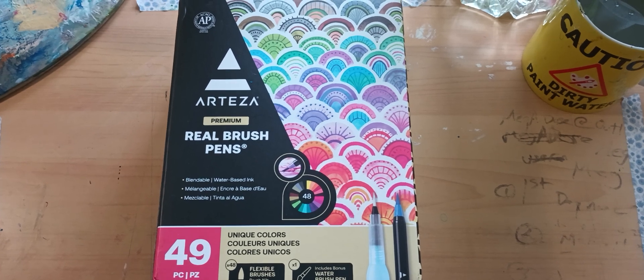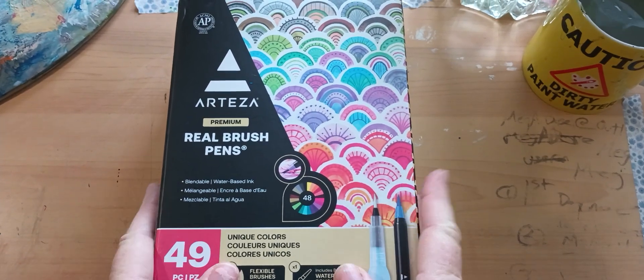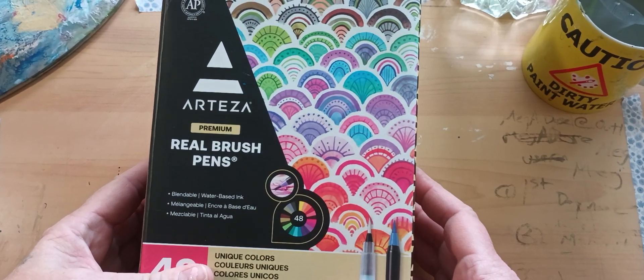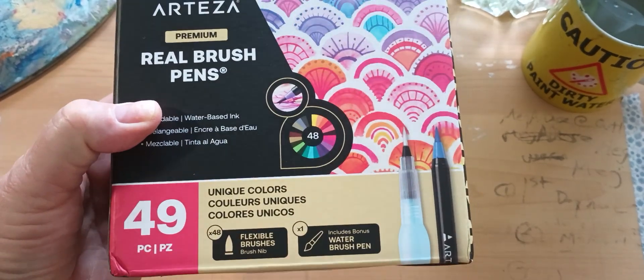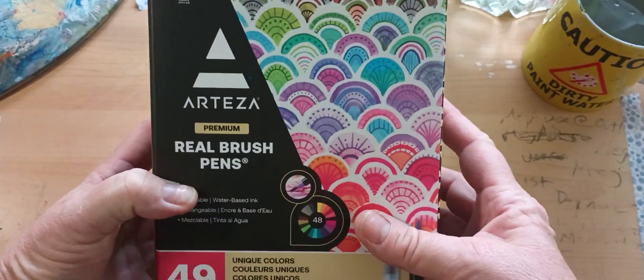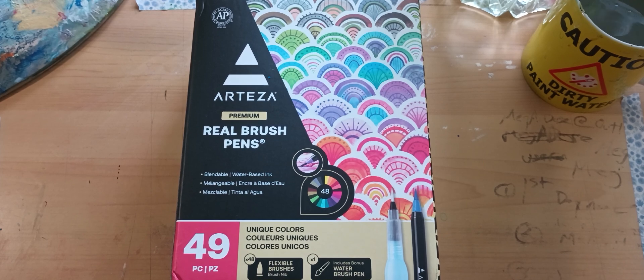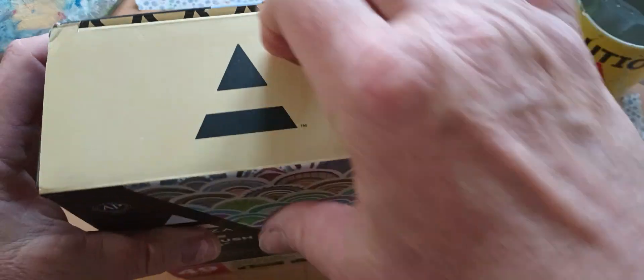I just got these Arteza real brush pens and they were super cheap — 49 pieces in this box for like 20 bucks. The set with around 30 pieces was double that price at like 40 bucks, so of course I bought the bigger one. I've never used these before so I thought it would be kind of cool to try them.